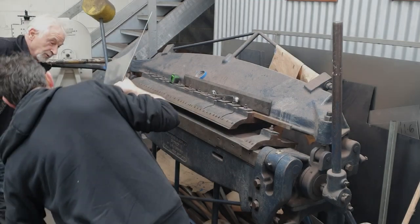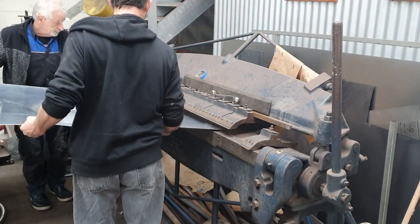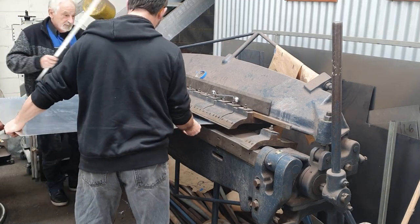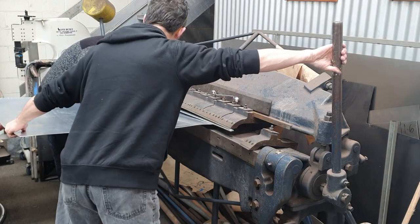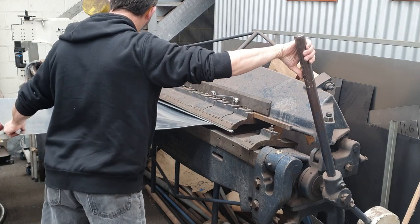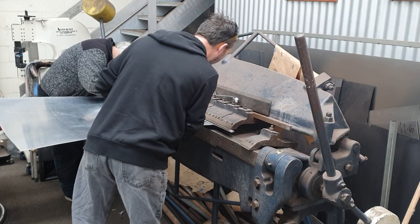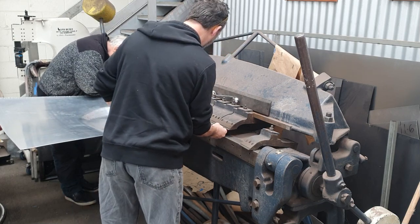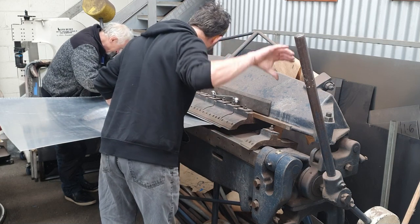Before we started recording this morning I'd already marked out this aluminium sheet where we're going to put the fold line in across the front to back of the bonnet, where the swage line is. That was done using some masking tape placed across the back of the original bonnet, marked with a thin pen where the centre of the bonnet was and where the beginning of the swage line is. Done that on the front and back of the original bonnet and then transferred that through to the aluminium, so we've got a line to join up and know exactly where to put this fold line in.